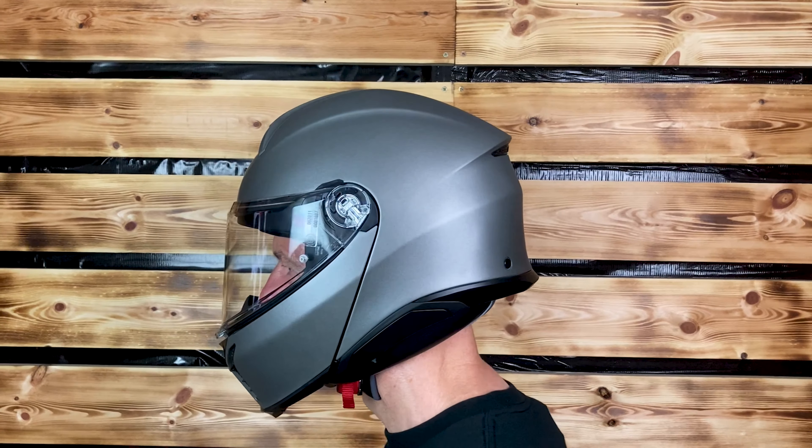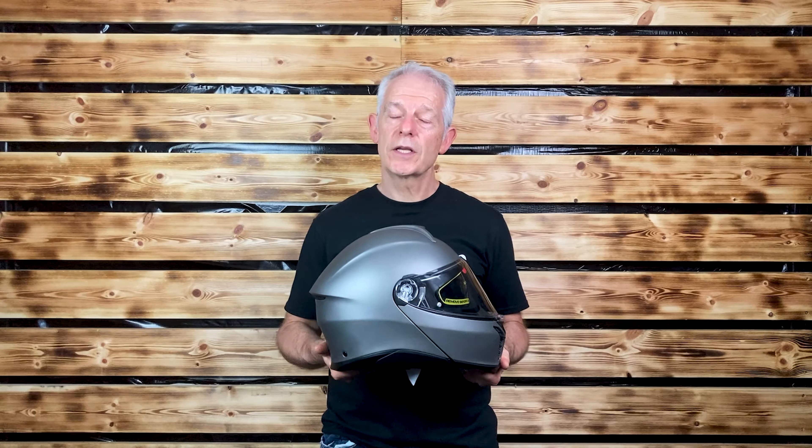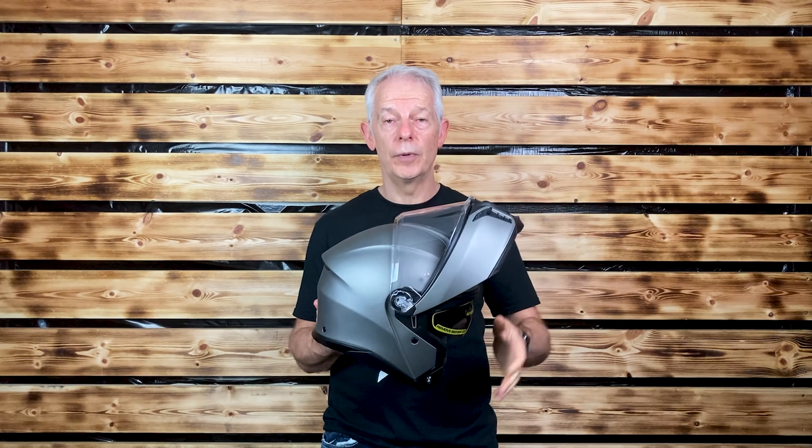It is a fiberglass modular helmet that achieves ECE 2206 — the latest standard — which means it has to achieve it whether it's down like this in full-face mode or open.